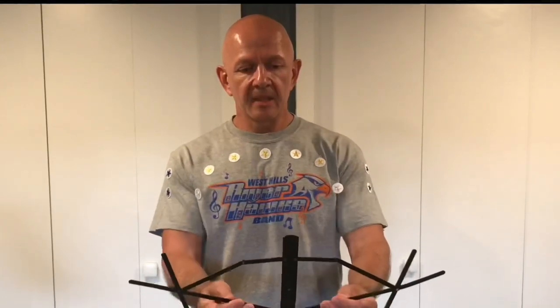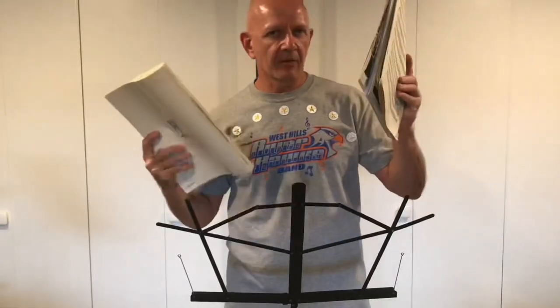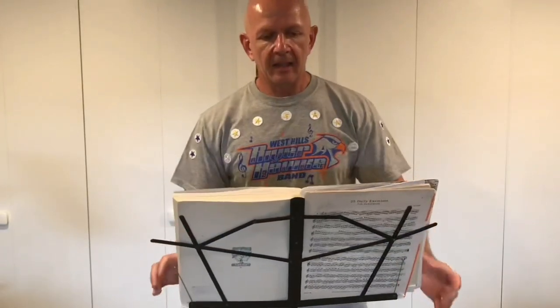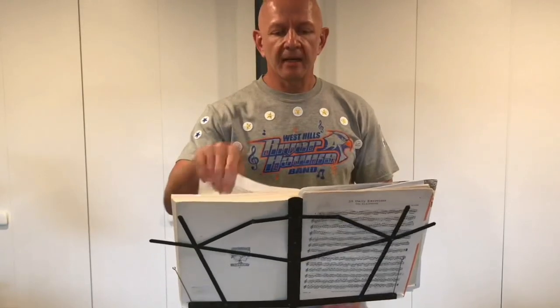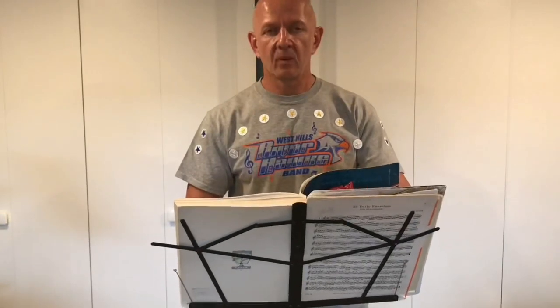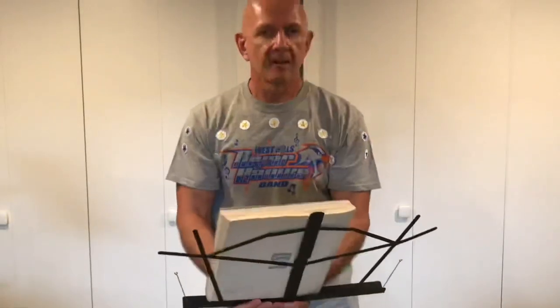Also, because of the flimsiness of this music stand, large books really don't work too well on here. If I put a big book or even several folders on the stand, it will hold them, but if I go to flip the pages it's very unstable — it wants to rock and tip. If you're not gentle with it and you kind of slam it down, the stand could tip over.